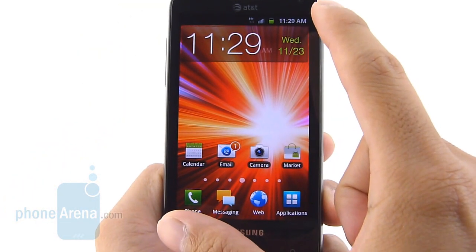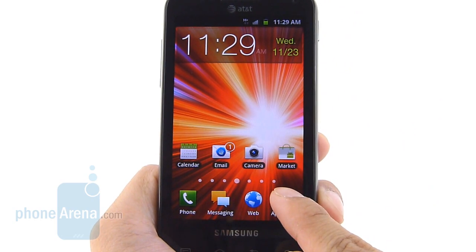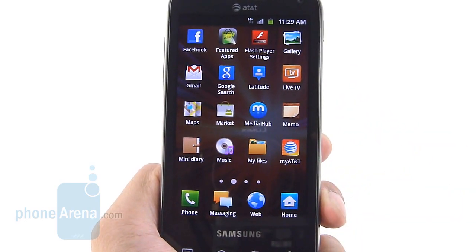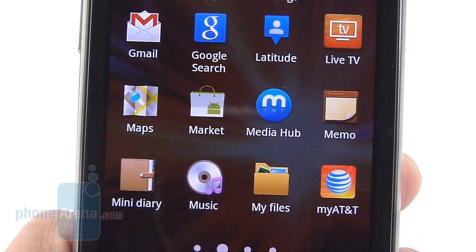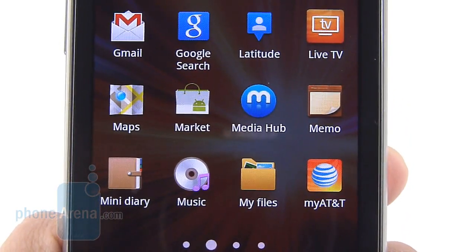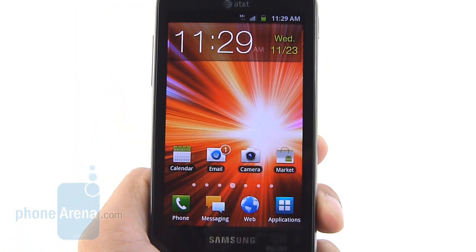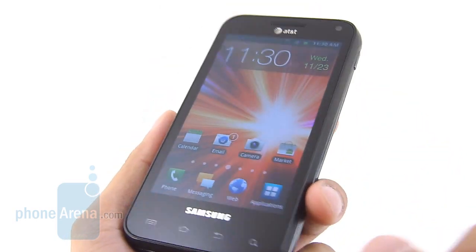We're greeted with a 4-inch WVGA Super AMOLED panel — not AMOLED Plus, just Super AMOLED, same as the Captivate from last year. WVGA resolution, 480 by 800 pixels. Not the highest resolution out there, but for its screen size it's more than sufficient. On top of that, it's able to impress us with its overly saturated colors, high contrast, and wide viewing angles.